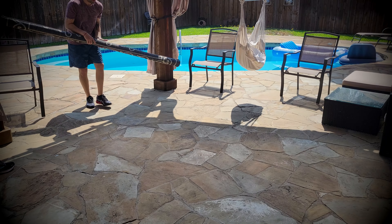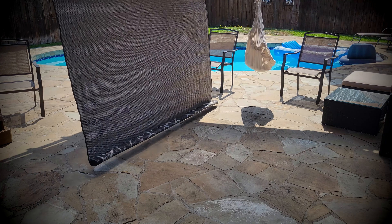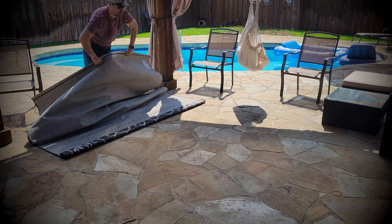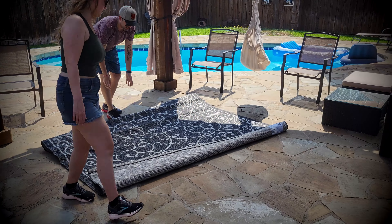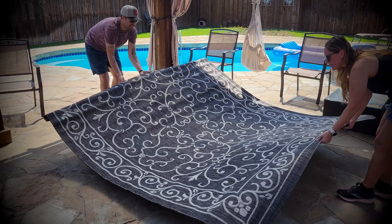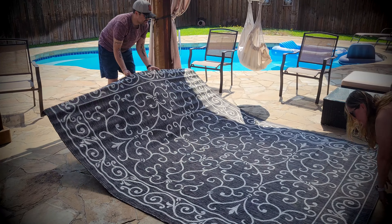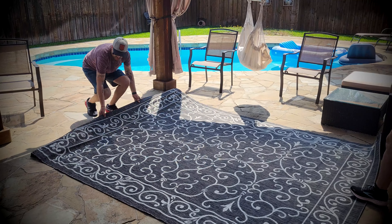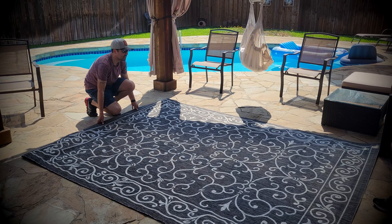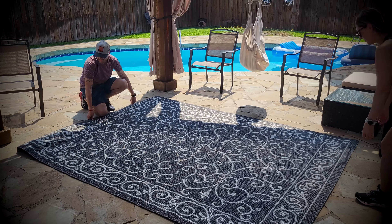You're gonna see the area is pretty big — it is 8x10. The fabric feels super sturdy and resistant to outdoor conditions, I'll show you in a few seconds. But yeah, this is a pretty big rug.